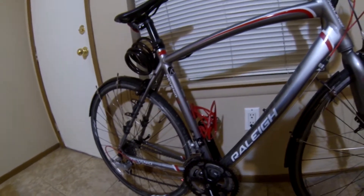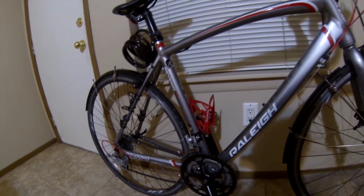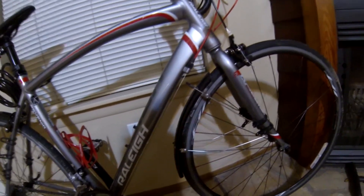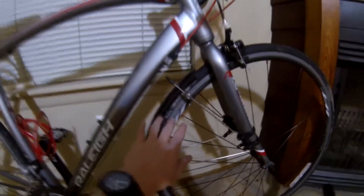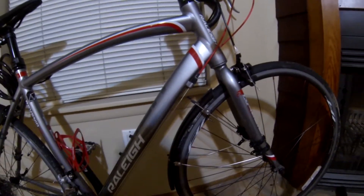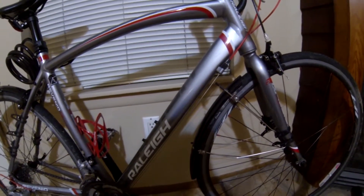Brakes worked phenomenal when I first got the bike. They are starting to get worse and worse, and it's not because of cable tension. Genuinely, I don't know. Right now I'm just speculating on why it is, but before when I would squeeze the brakes, the front brake would throw me over the bars. Now it just comes to a gradual stop.